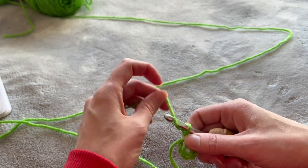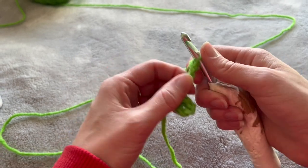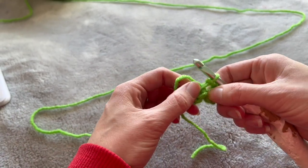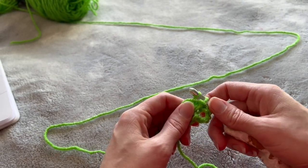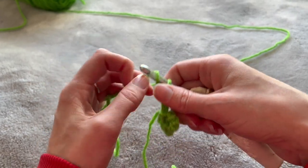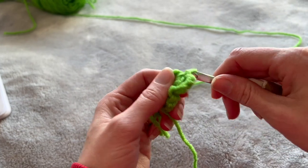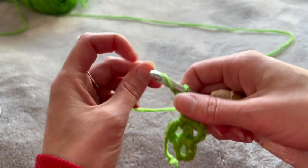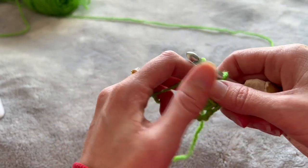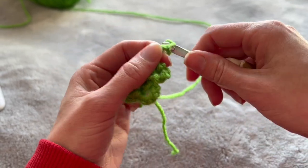For a four-leaf clover: chain five — one, two, three, four, five — then go back into the center and do a slip stitch. That connects it into a little circle; that's our first leaf. Now do it again: one, two, three, four, five, connect with a slip stitch. One, two, three, four, five, connect with a slip stitch. And our last one: one, two, three, four, five, connect it. And there we have our four leaves.